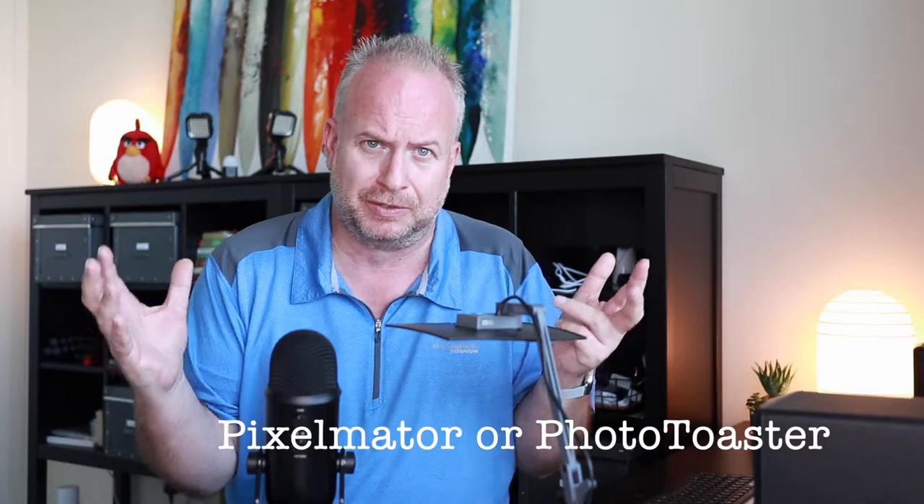Once you have those great photos, edit them. Don't go crazy with the filters and everything — just use them appropriately. Make them artistically beautiful.